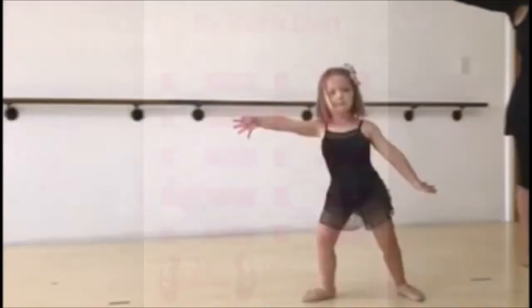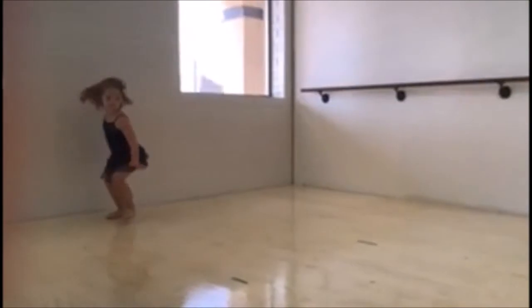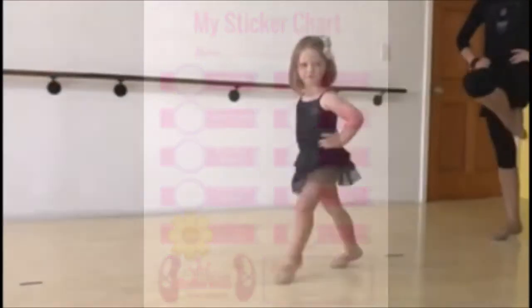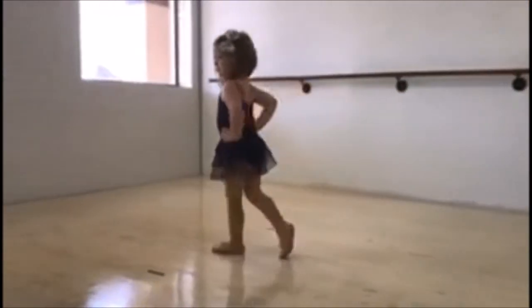Chassés — galloping, galloping. We have our arms nice and straight out to the side, pointing our feet once again, trying to have quiet feet. Marches: we will bring our feet all the way up and put them down once again, trying to have quiet feet.